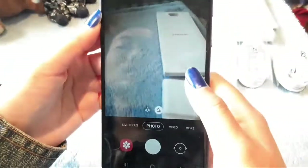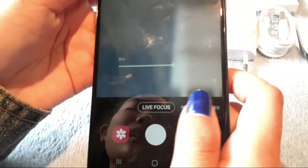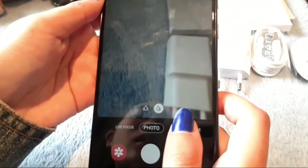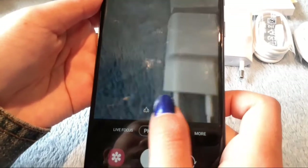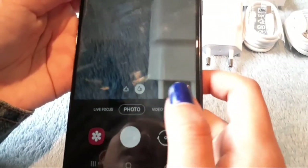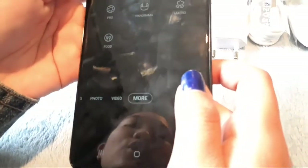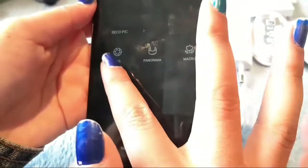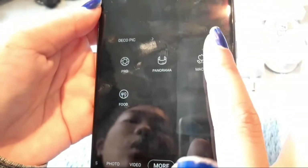Next, we're going to explore the cameras. At the bottom we have the options of live focus, live focus photo, and you can go to really ultra-wide angles. Then we have the video option, and under 'More' we have pro, panorama, macro, and food modes.